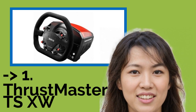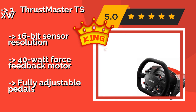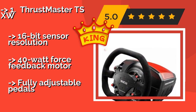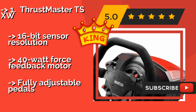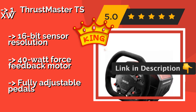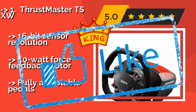The top-ranked product is the Thrustmaster TXRW, featuring an exact replica of the Sparco P310 design used by many real-world racers. The Thrustmaster TXRW, approximately $675, is a high-end unit built for accuracy and a long life. As one of the most recently released models, it's a bit more refined and consistent than others. It features a 16-bit sensor resolution and a 40-watt force feedback motor, with fully adjustable pedals.